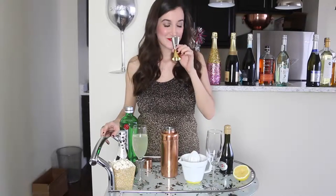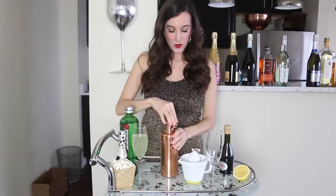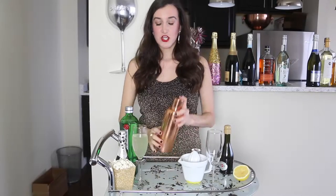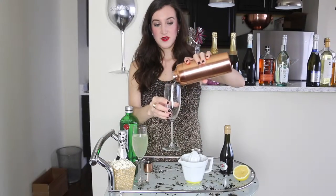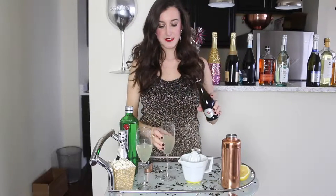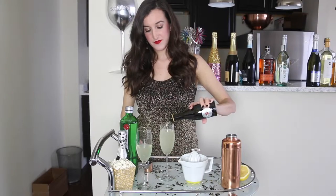That gin smells so good — it smells really good. Now we are going to mix those up. You also want to put some ice in your cocktail shaker to give it a nice cool consistency when it's done. Once you have your mixture in your champagne glass, just top it off with some champagne or sparkling wine and you are good to go.